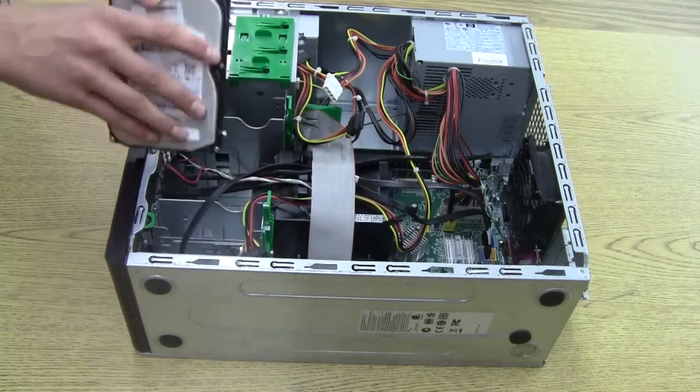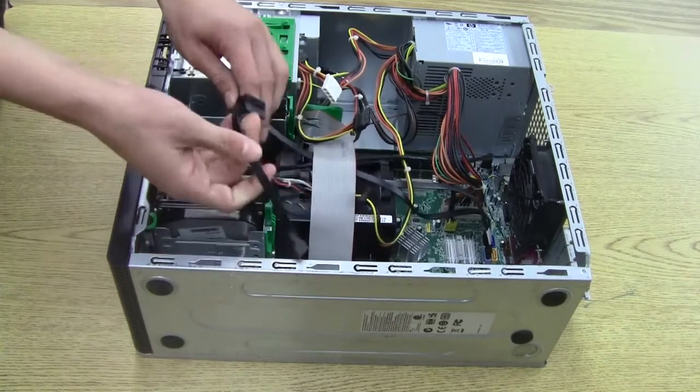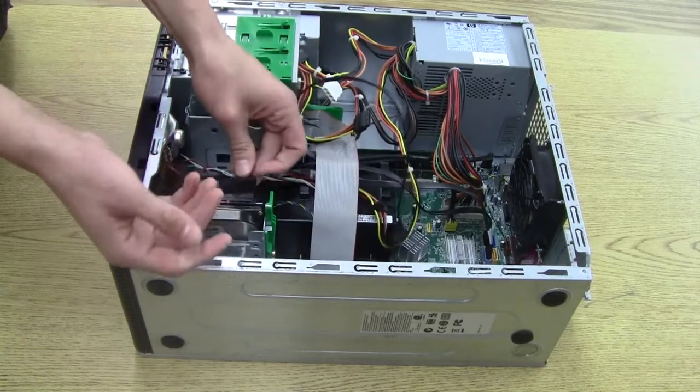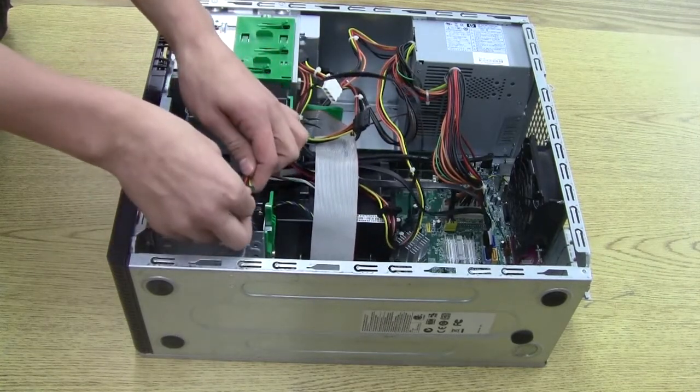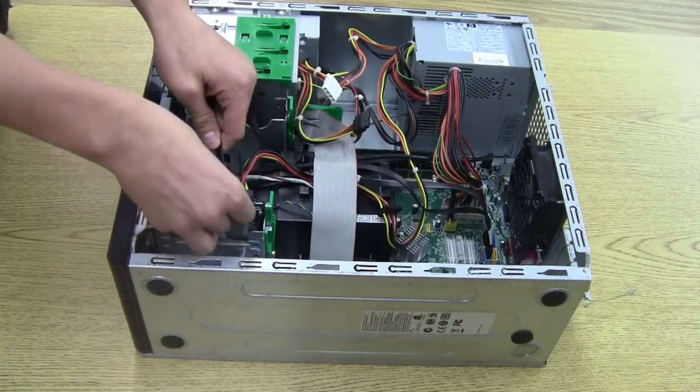This is how you install the hard drive. Push it in. Plug the P5 cord into the internal side. Then you plug this little cord in. Now you have pictures of watermelon again. Is it fixed now?